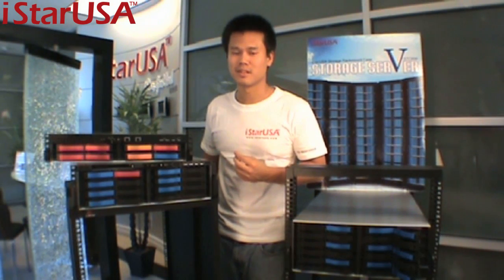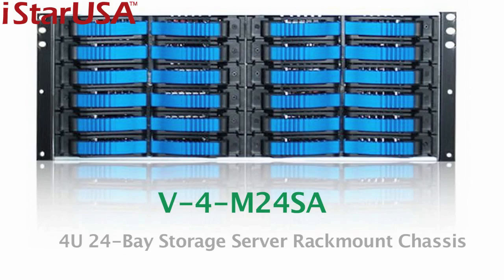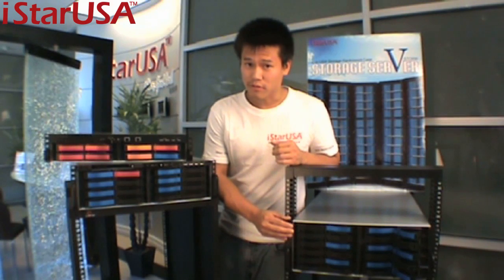To wrap up, we talked about the V-2M8 model today as part of the V-Storm series. That's not the only model — we also have the 3U, the 4U, the 2U we talked about with 8 hot swap bays, the 3U at 16, and 4U at 20. This one is at 24. If you go to www.istarusa.com, you'll see there's a 5U and 6U and so on — so many options.